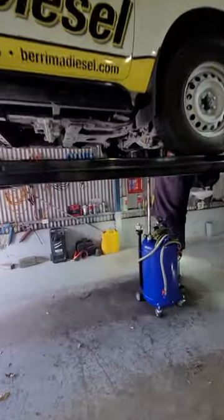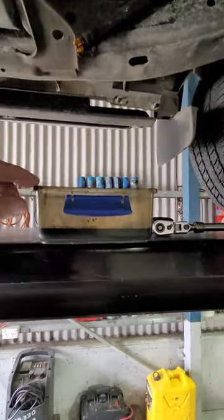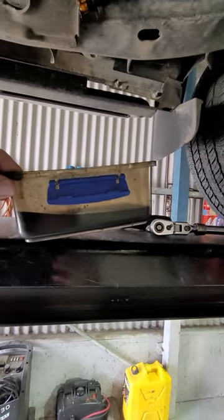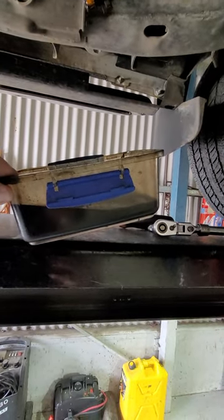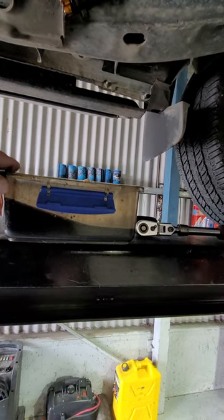Ed's got his son working on the ute, getting it serviced — just draining the catch can after about 10,000 k's. There's a lot of oil in there actually, so it's certainly doing its job. I don't have any hot pipes or any of that stuff playing up on this thing.